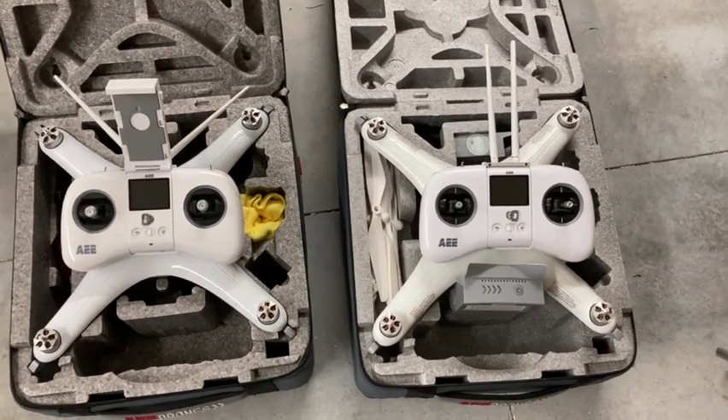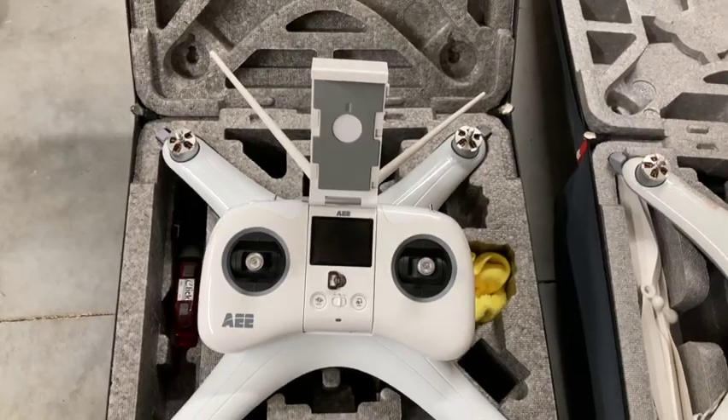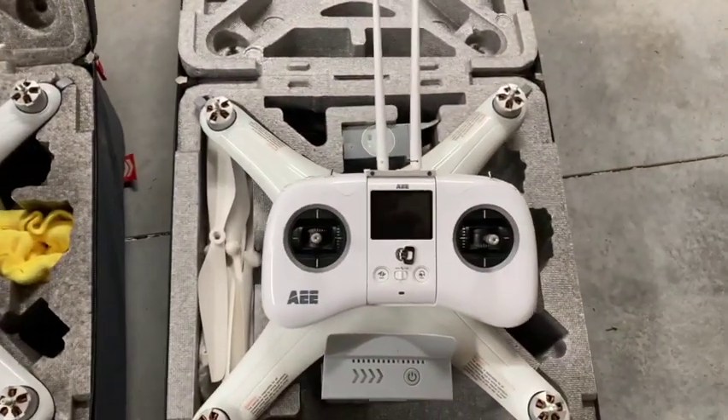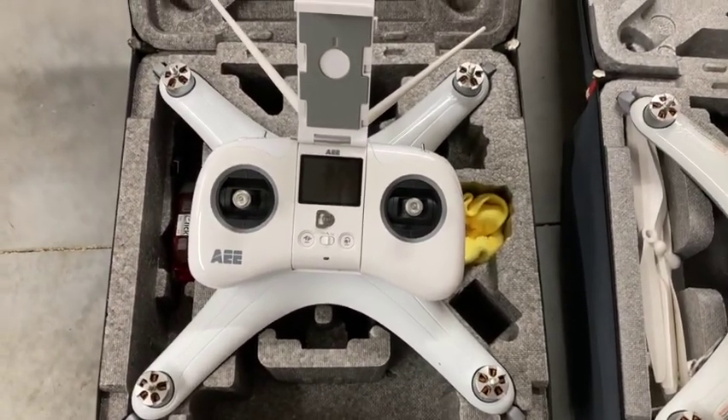Now coming to the drones — on the left here I have the Condor 500, and on the right the Condor 1000. The difference is the 500 goes out to 500 metres maximum distance.